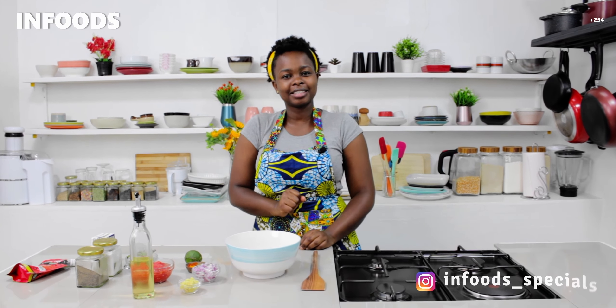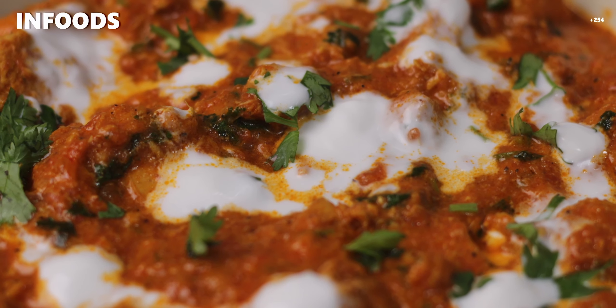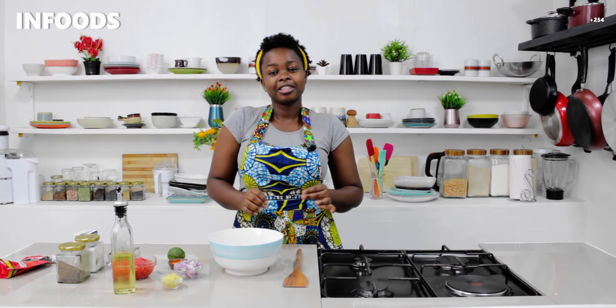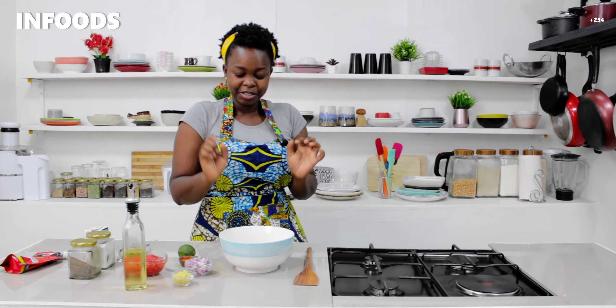Today I'm going to be showing you how to make chicken tikka masala. I have so many chicken recipes but I love chicken, so this is another one. Chicken tikka masala is an Indian cuisine — if you love Indian food, this is it and this is the video for you. Stay tuned until the end and you are going to learn how to make this awesome and delicious chicken tikka masala.